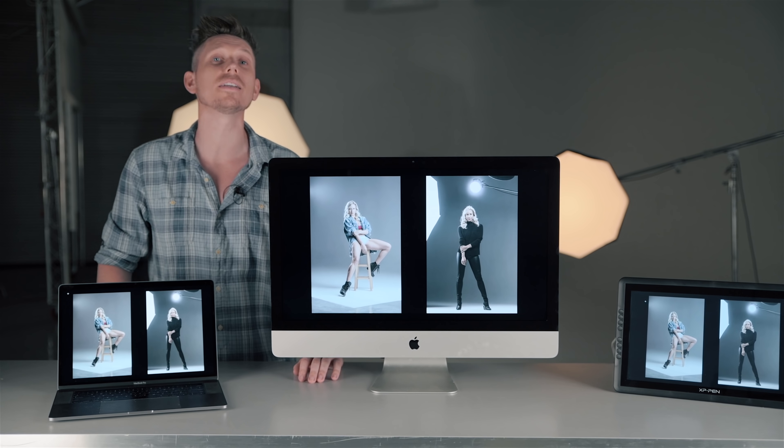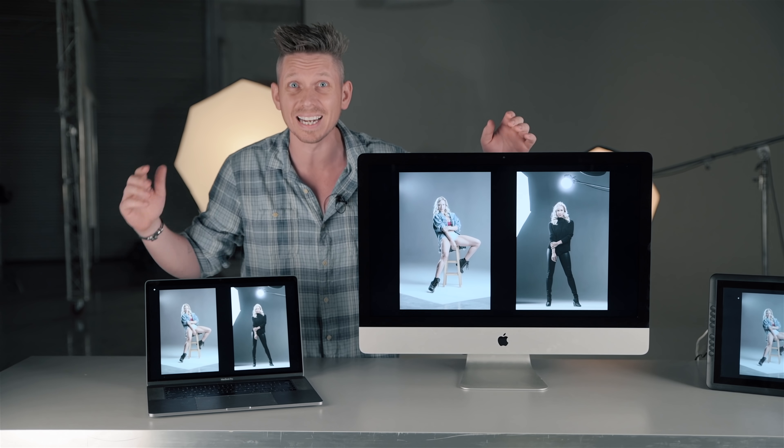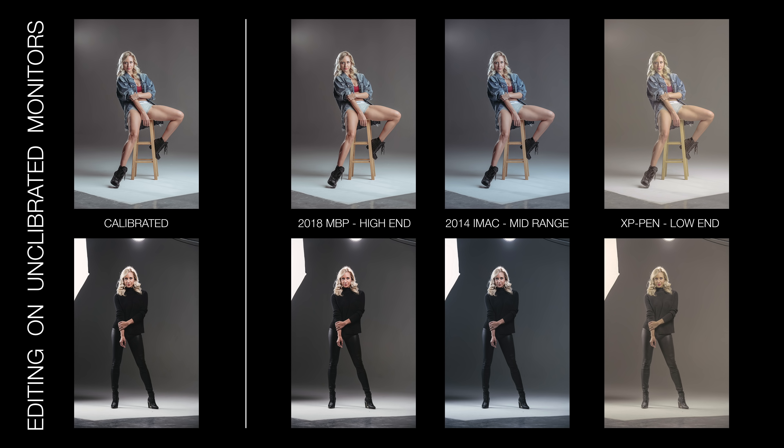This is Ed Gregory from PhotosInColor.com and today we're looking at monitor calibration — what it's all about and is it really that important? Basically every single monitor looks completely different, has a different color makeup, and shows your images differently. So when you're editing, you edit for your monitor, but when it's viewed somewhere else or you send it to print, it looks completely different — and this happens all the time.